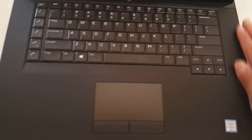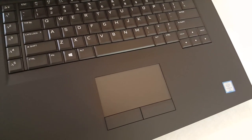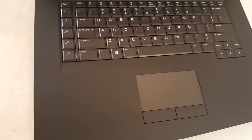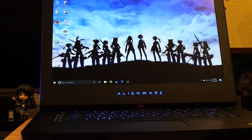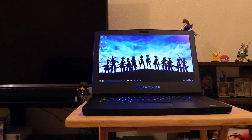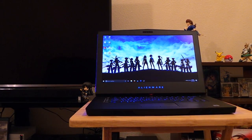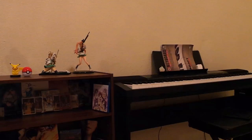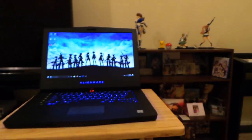The keyboard is shifted to the right and has a set of programmable macro keys on the left, which I've found to keep throwing me off every time I'm trying to do something. In certain programs, I might be trying to find a shortcut involving the control key, and I end up hitting a macro key instead. It can get pretty annoying, but as long as you remember there are macro keys there, it shouldn't really be an issue — though if you're like me, it'll bother you.